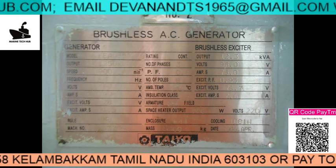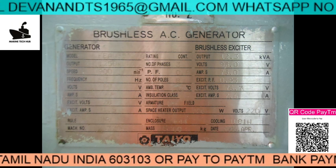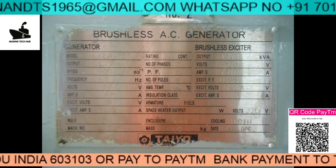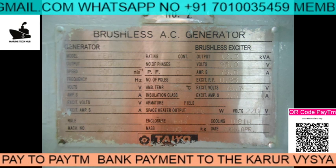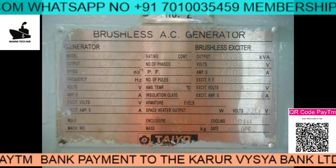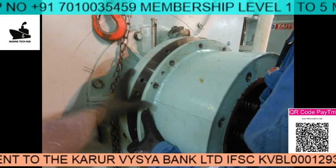This generator is a brushless AC generator. Normally the insulation is F class insulation, where F class means it can withstand a temperature of 145 degrees. So we are going to open it.